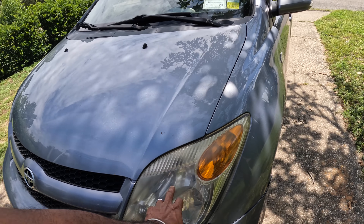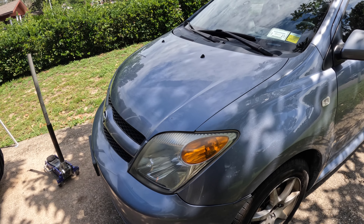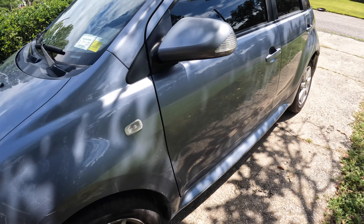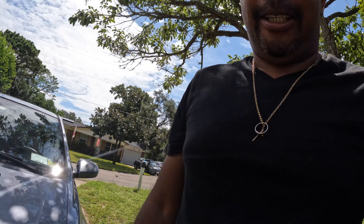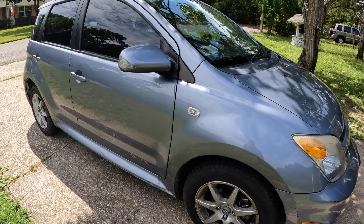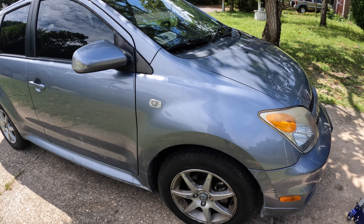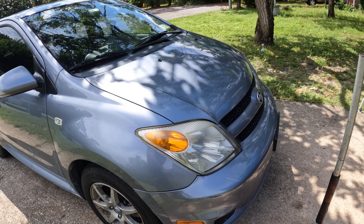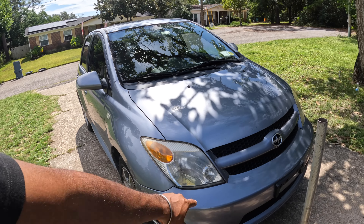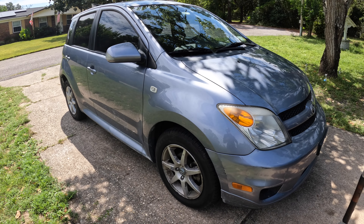I'm going to polish the headlights so they'll be shiny again. The driver's side is pretty fine but they all need some TLC. Quick, very easy process — might as well spray the caliper a little since we're here. So today's video: wheels, caliper, and headlights, and give her a good cleanup.